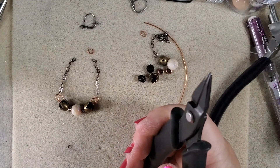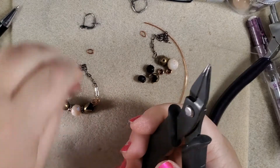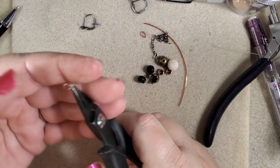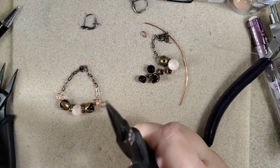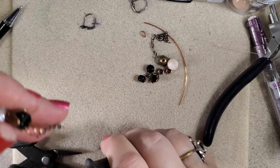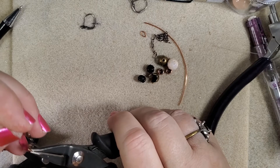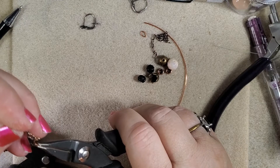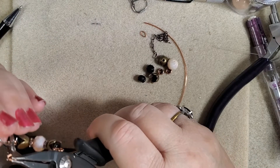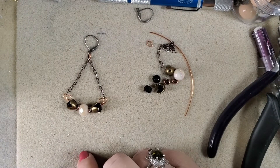Now we're going to hook on our jump ring and our ear wire. Grab our jump ring, make sure the break is at the top. I have an oval jump ring because the breaks are on the long side, and it means the weight distribution is more towards the top and the bottom, so it shouldn't affect this as much. Go through both of these loops at the very end of your chain, and then your ear wire will go on before you close it. We've got this one finished — isn't that cute? We'll go on to do the second one.